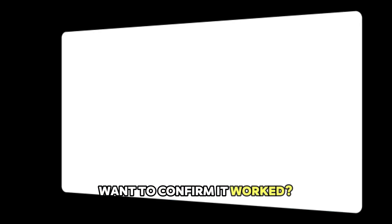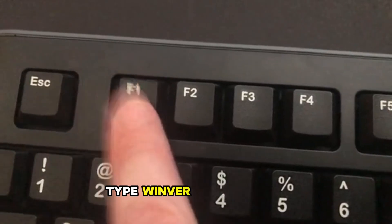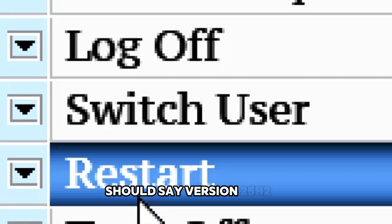Want to confirm it worked? Press Windows key plus R, type winver, and hit Enter. It should say version 24H2.